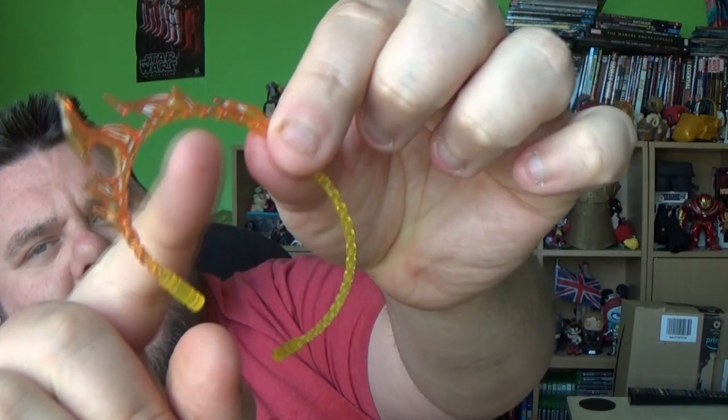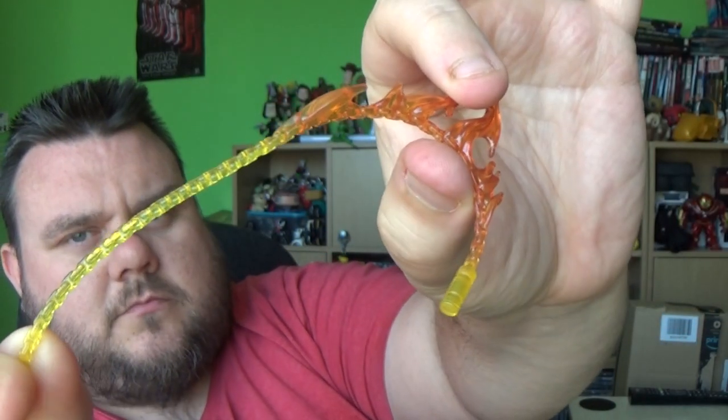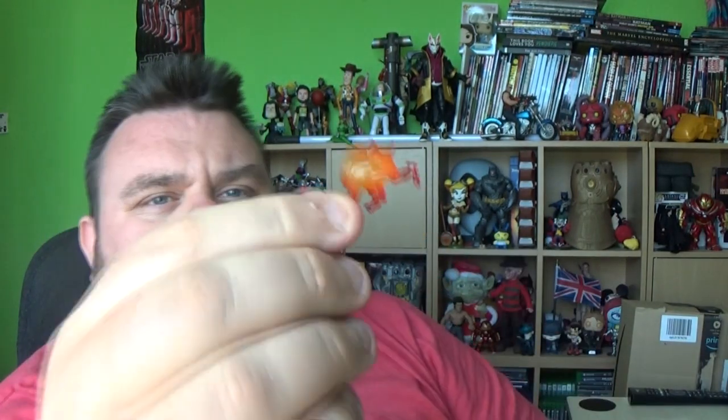I probably would use a base because I found this figure quite hard to stand. But to be honest, most of us are going to be displaying it on the bike — that's why we've got this figure. He does come with his chain, which is very cool. The chain itself is made of a yellow plastic with a nice orange tinge as it gets to the top to create the flame effect. Although I do prefer the other chain from the first figure. We also get these awesome little flame effects for the guns — you get two of those.